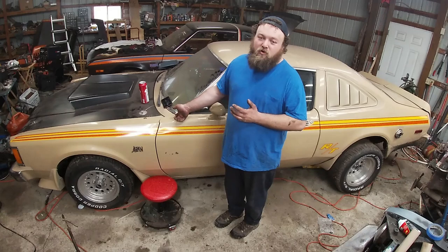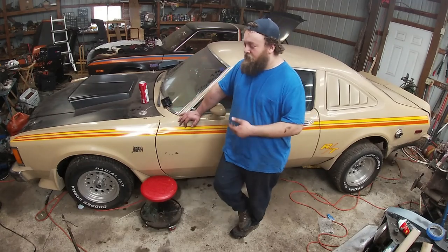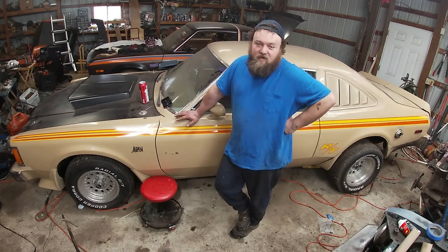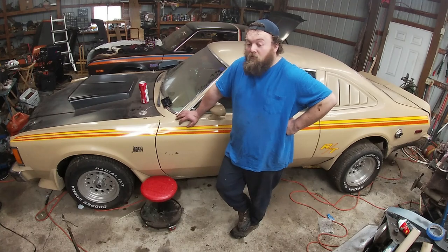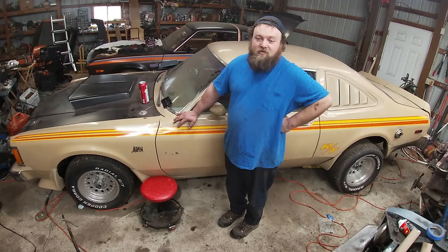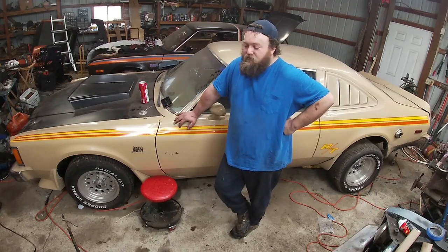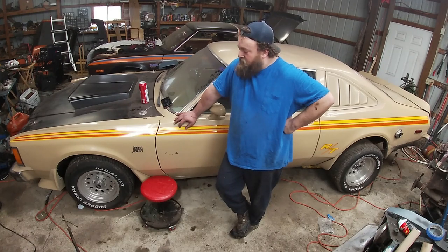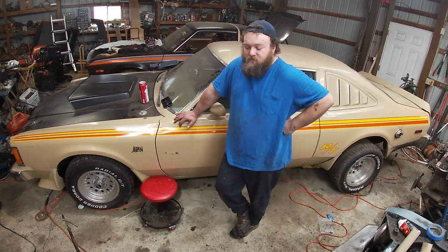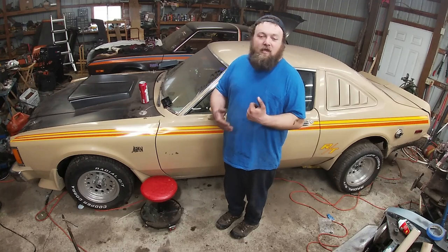Luckily with this car, it was a former grandma car, so it was rock solid underneath — absolutely beautiful. It's the best car I've bought because I had to do no metal work to it. This is the original paint, and right now it's horribly dirty because it's been put away for six months, but when it's clean it shines really good. That's just how cheap you can build one of these, so hopefully you guys enjoy my little spiel and take something away from it if you're looking at getting one.